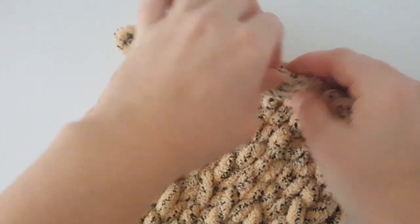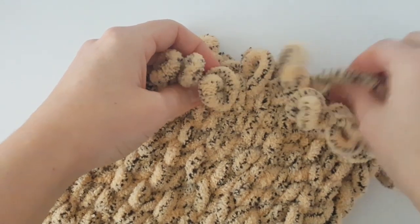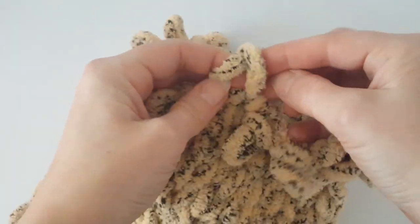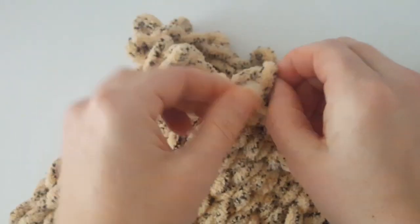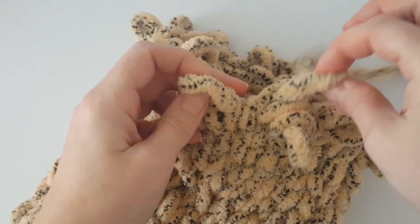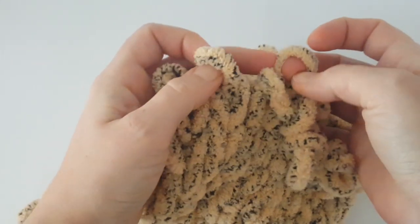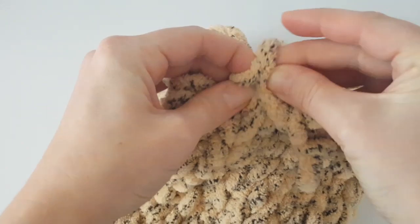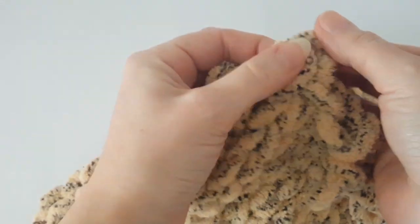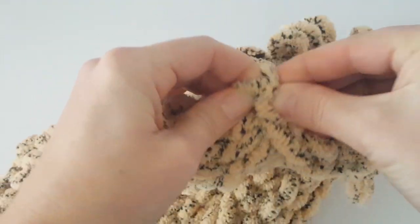Now I'm going to pull the loop in front of the first loop through the first loop like this. So just pull the following loop through the previous loop and repeat it again. Continue working like this all the way around. You can pause the video and then meet me back again at the end of this last round.